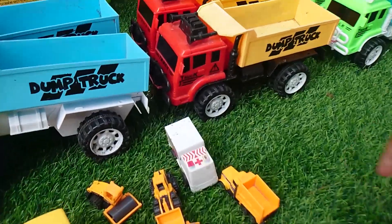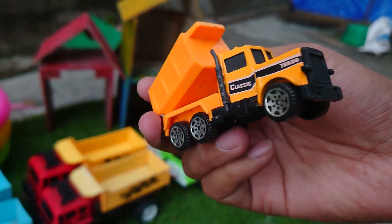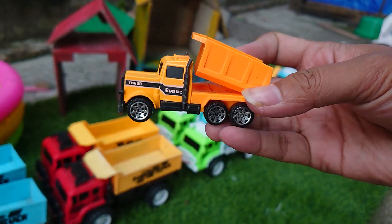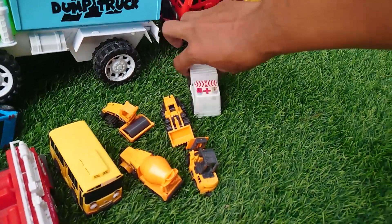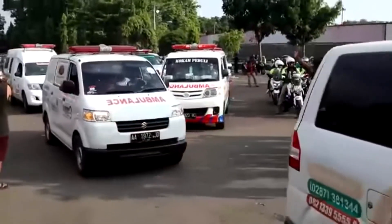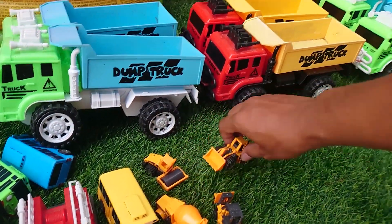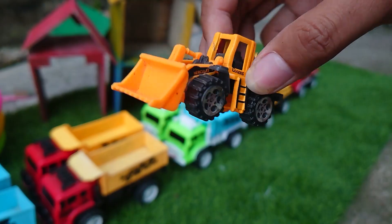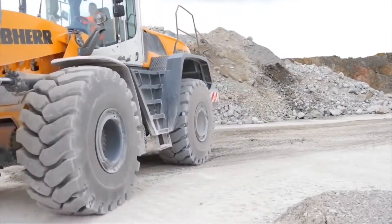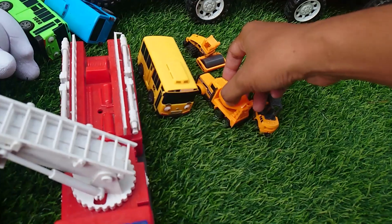Oke terus ini apa ya? Oh ini truk konstruksi teman-teman, wow lihat itu keren sekali teman-teman. Oke kita ambil teman-teman. Terus ini mobil ambulan teman-teman warna putih, tuh catnya hilang semua teman-teman. Ini ambulan warna putih teman-teman. Terus ini loader teman-teman, ini untuk angkat dan masukkan barang ke truk teman-teman.